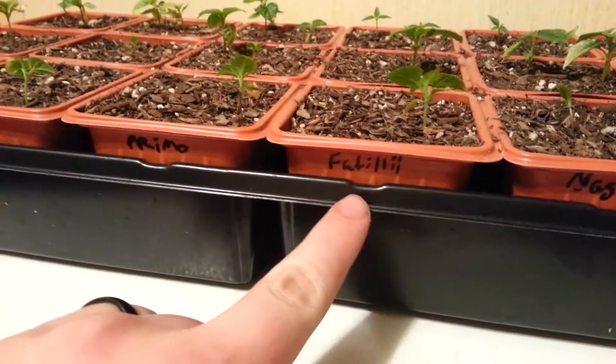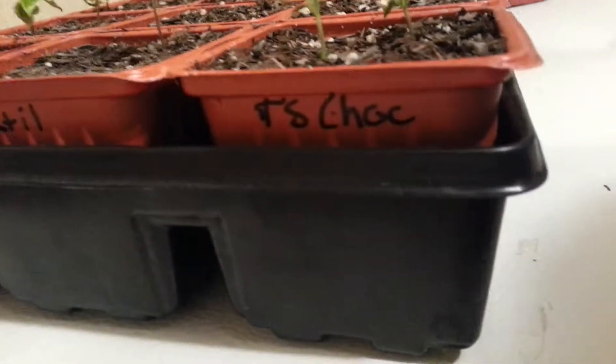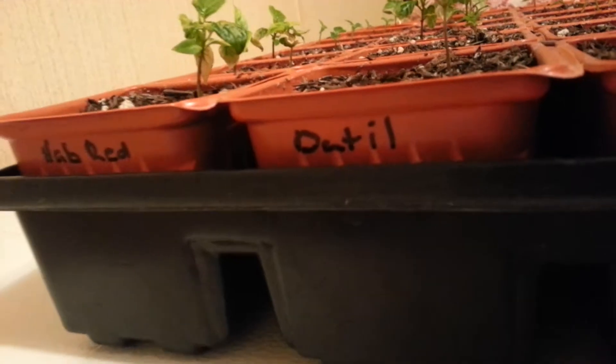We got the Moruga, Naga Viper — I still can't pronounce that word — Fatalii, the Primos, which are all in lines, so on and so forth. These six right here are in lines like this. Trinidad Scorpion Chocolate — again, I don't know how to pronounce that name — Datil and Habanero Reds.